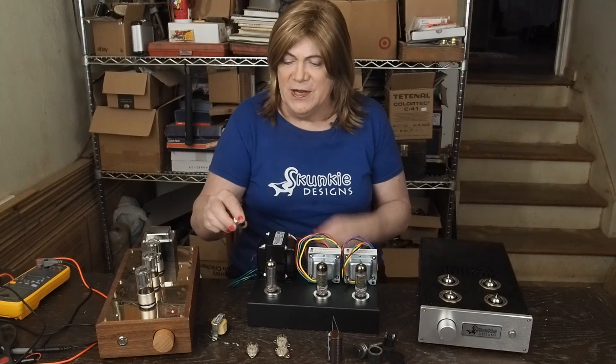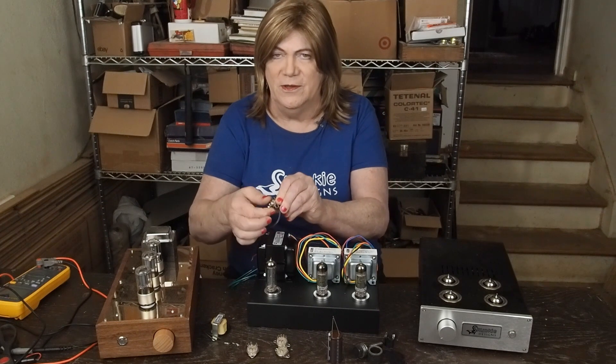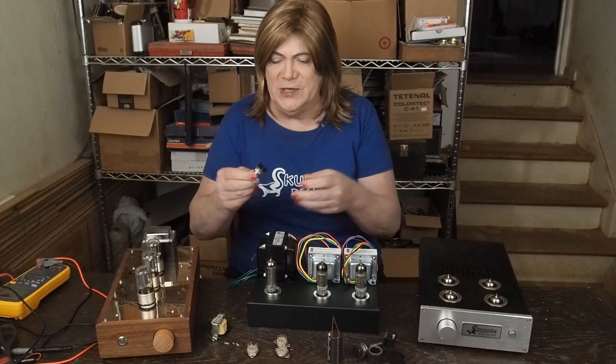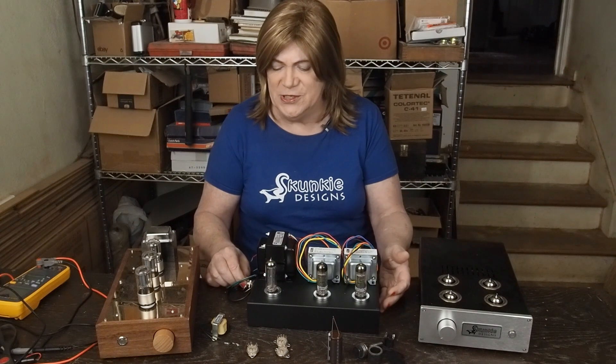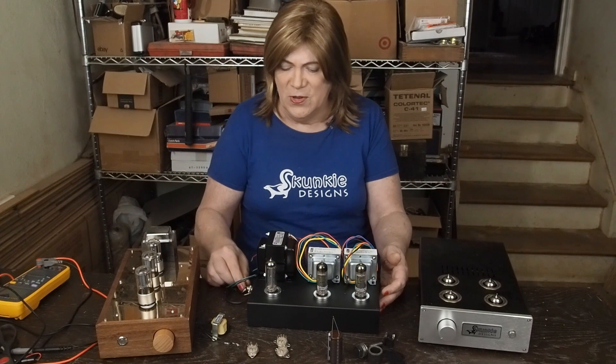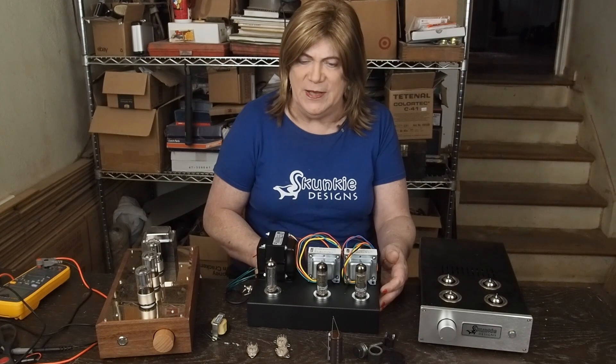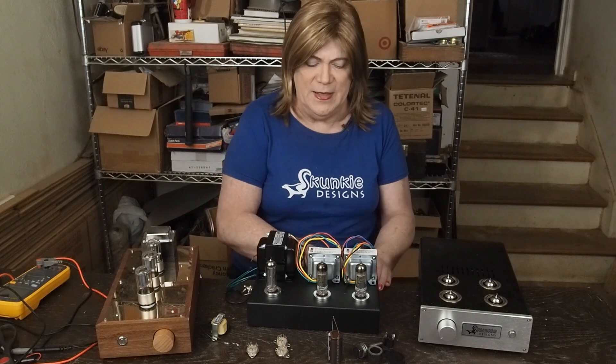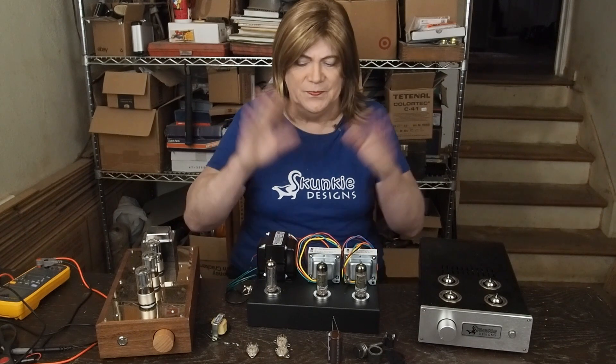I'm going to put the power switch — this time I'm just going to use this little on/off power switch. It's a little cheap, off Amazon. It's just going to go back here in the back corner. We have an IEC socket back here, four speaker terminals, and then the RCA jacks. That's it.